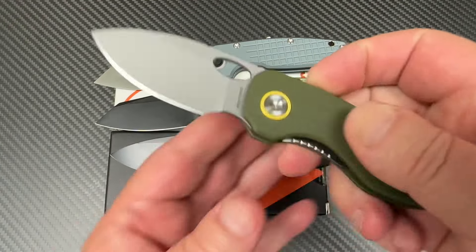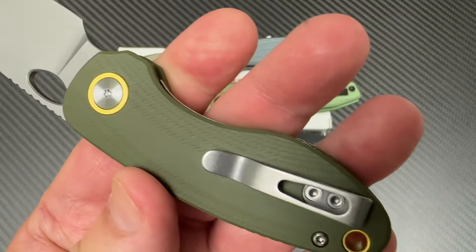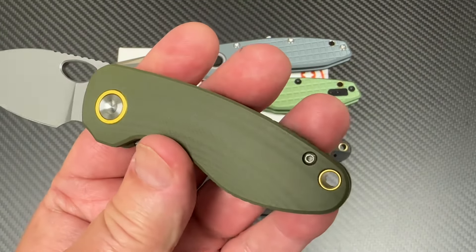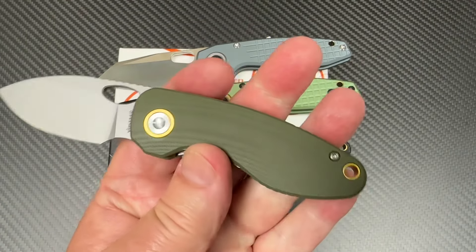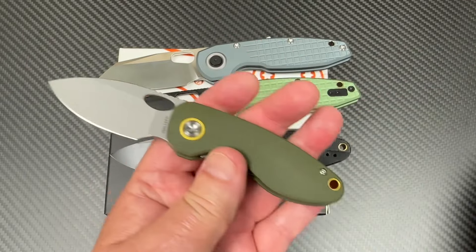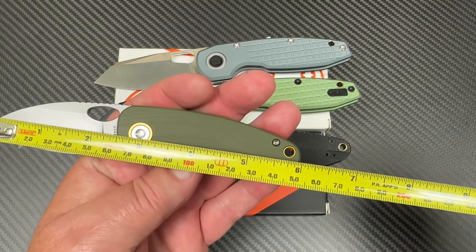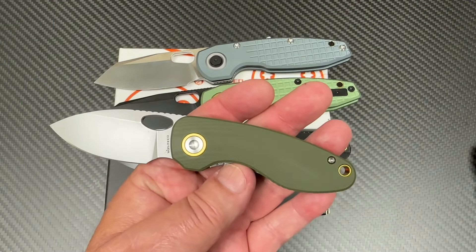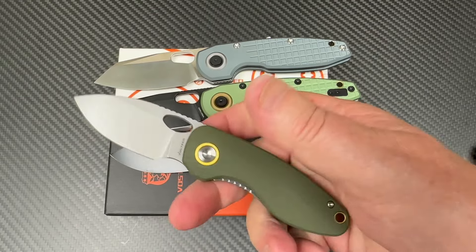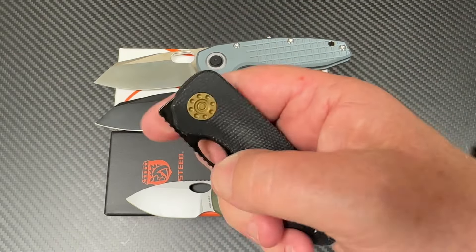But now they have a new one that has come out: it's the Acorn Mini. 14C28N. This one looks like it's G10, but I can't swear to that. This does not have left-hand carry. Small — like 2.5-inch blade. So they've gone from a small knife to a mini. 6 inches overall length. It's still liner lock. Front flipper, or finger flickable.